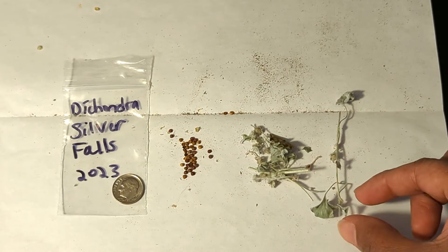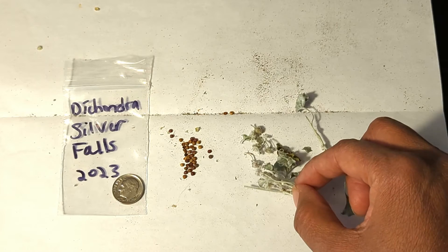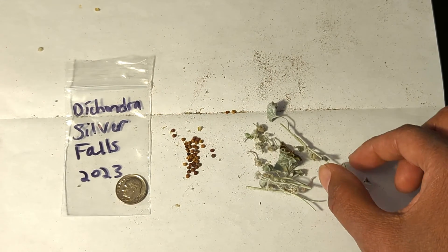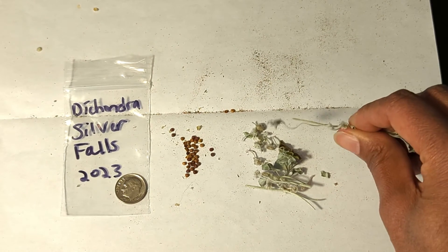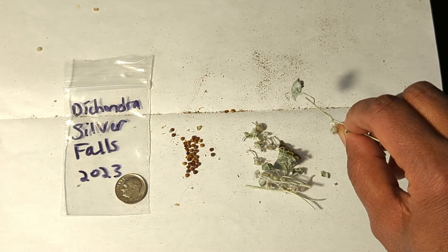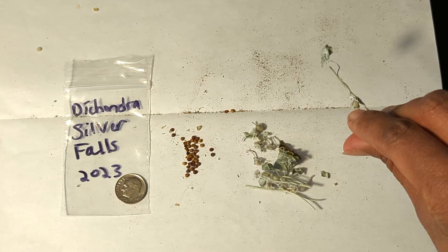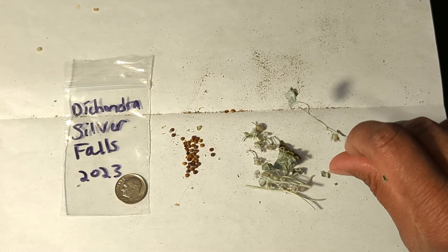What I did was I took off just a few pieces off of my main Dichondra Silver Falls plant, and these have been drying for a number of weeks. What you're looking for is you will see a lot of foliage, but if you start looking around, you will find these little tiny seed pods. I don't remember seeing any flowers, but when I saw the seed pods I was like, whoa, what is that? Right here is where the seed pod is. It's pretty small, and typically within each seed pod you will find about two seeds.